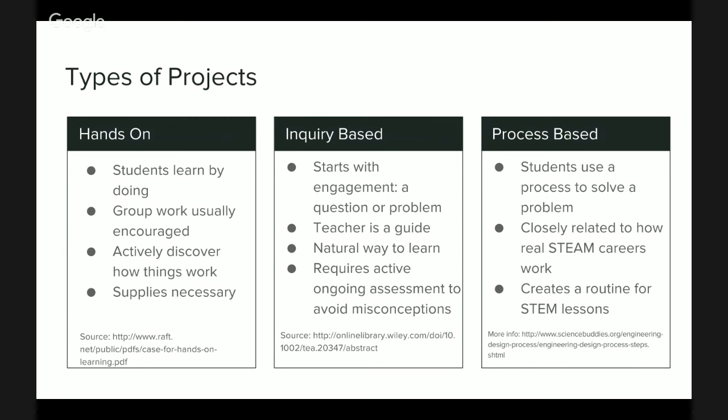Lastly, we have process-based lessons. What we mean here is that students use a process to solve a problem. The most common process teachers use in the classroom is the scientific method, but you can also use engineering processes, processes to evaluate art, or processes to solve math problems. These create a routine for STEAM lessons and mimic how STEAM subjects are done in the real world.